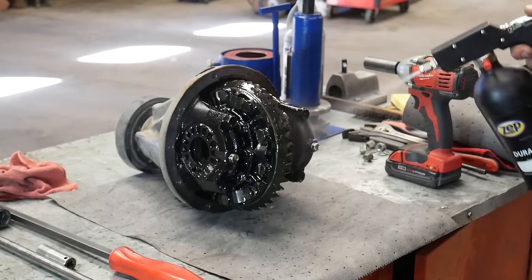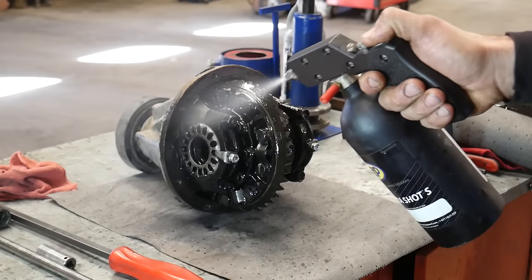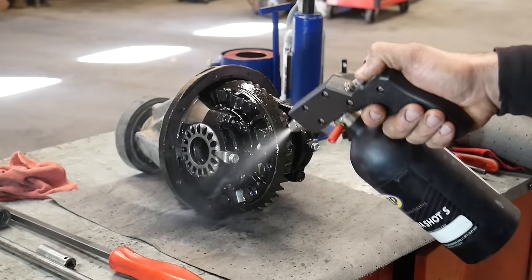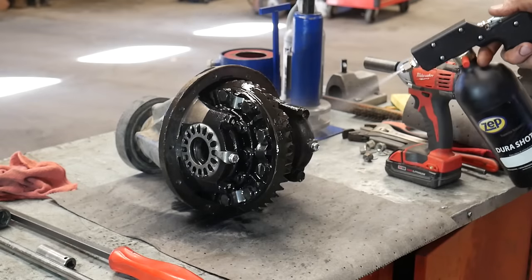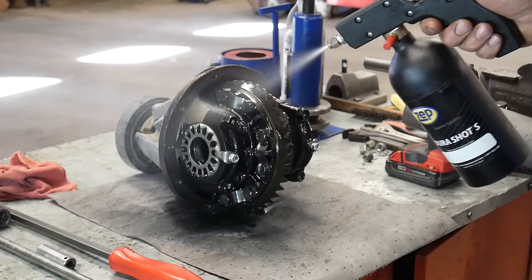Hey guys, welcome back. Today I'm going to be rebuilding the differential from a 2005 Toyota 4Runner. I'm going to start by cleaning it off so I'm not as greasy as I work on it. If you don't have your differential out yet, I'll put a link down below to a video where I pulled this one out.